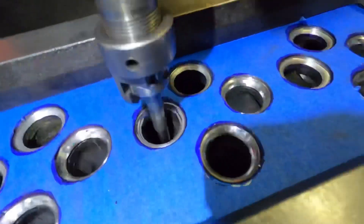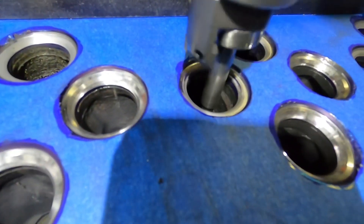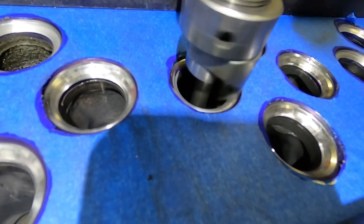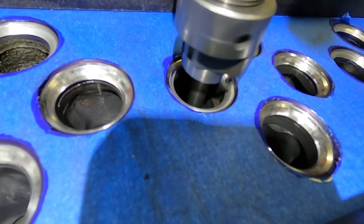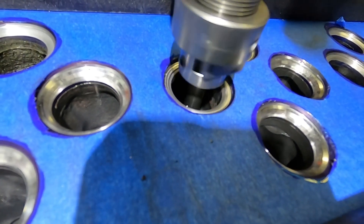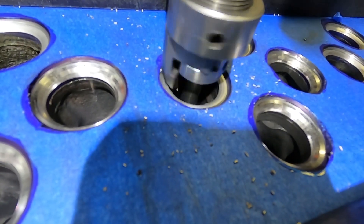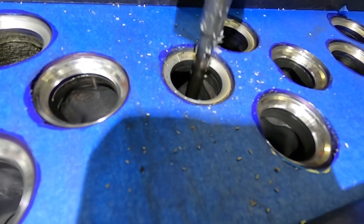Watch that seat in there — you can see the blue marking on the backside. This is something you'd notice when using a cutter versus stone grinding. With stone grinding it wouldn't spin, but I just grabbed that seat and it's now spinning in there.